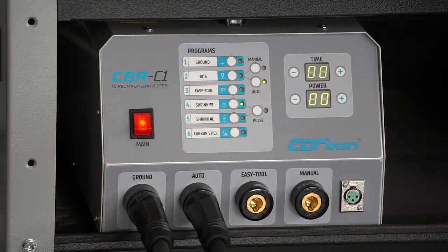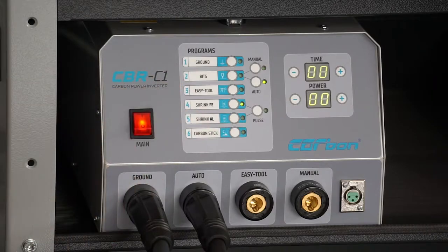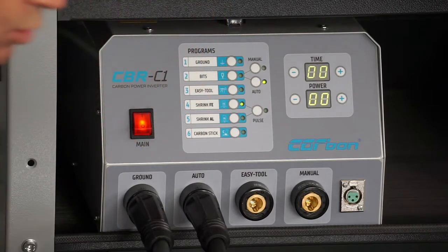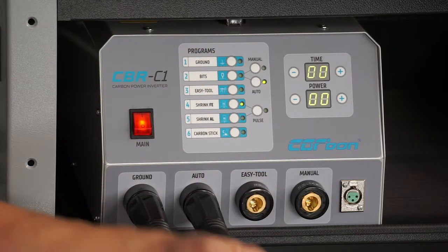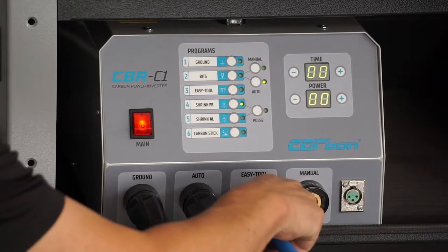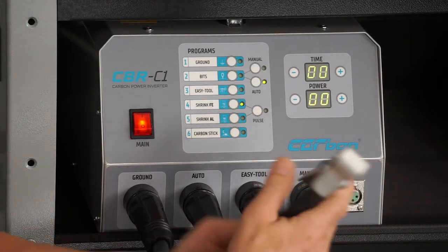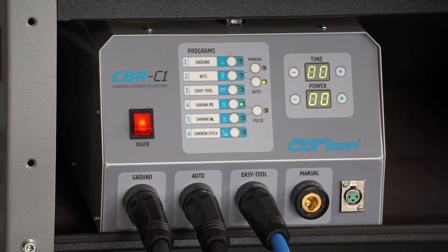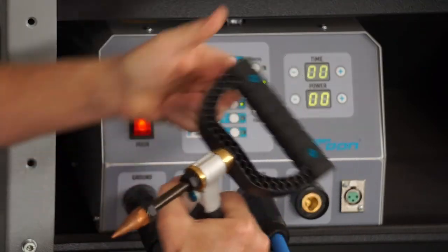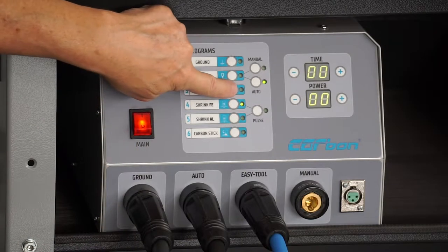On the automatic setting, that is going to be for our bits — for putting bits on and doing shrinking. We can leave this plugged in. This other blue line is going to go into easy tool. And on this one, there's a little clamp here and out of these three tools, this is where it's going to get clamped onto for bringing power into the unit. So we put it on easy tool, and again, it's generally always going to go to manual to start with, but put that on auto.